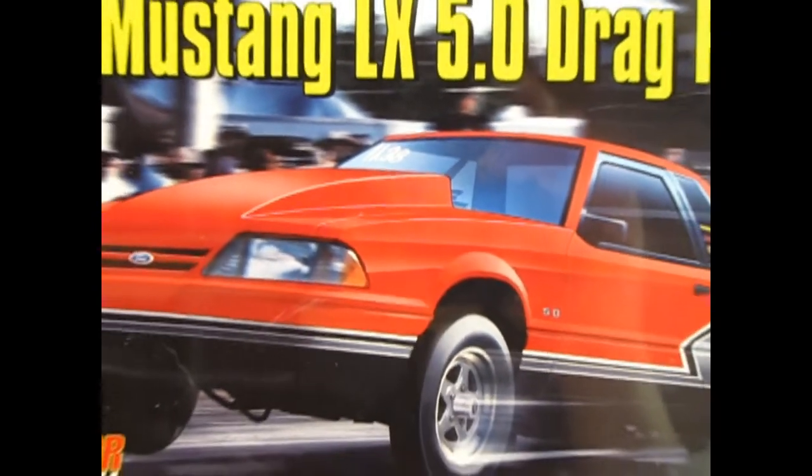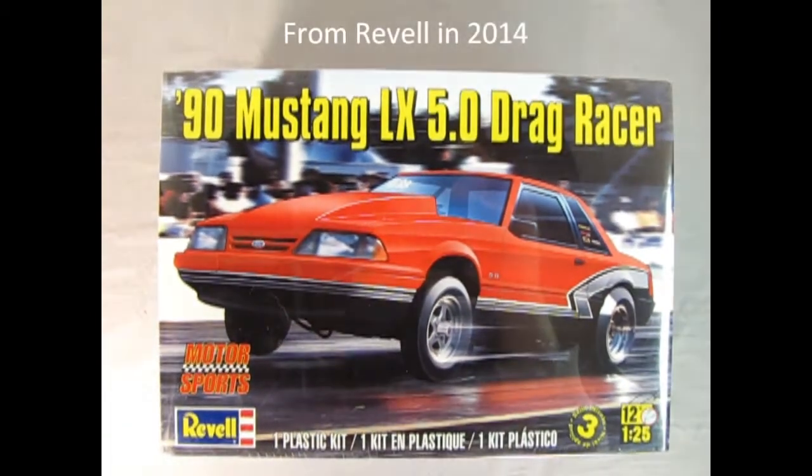Race day! We're back with another motorsports model. Today we're looking at the 1990 Mustang XL 5.0 Drag Racer.